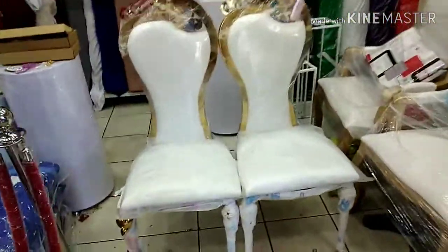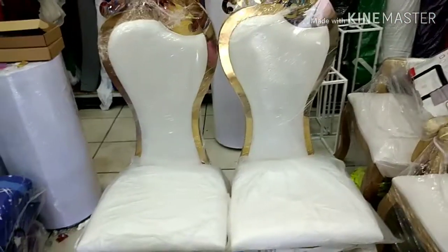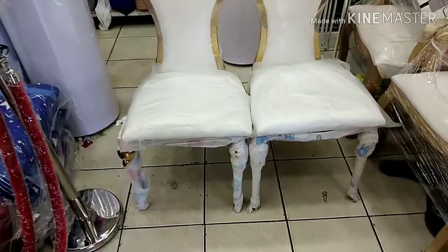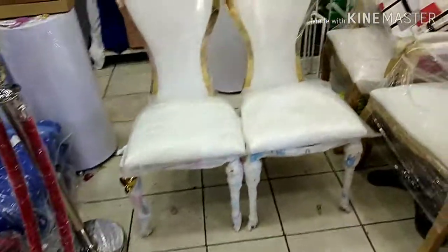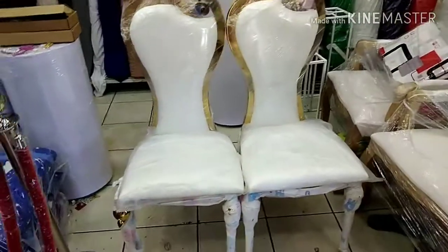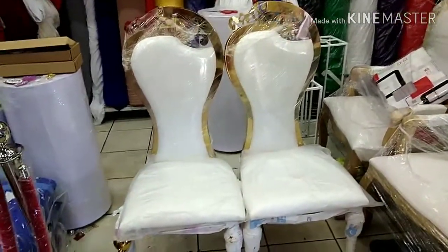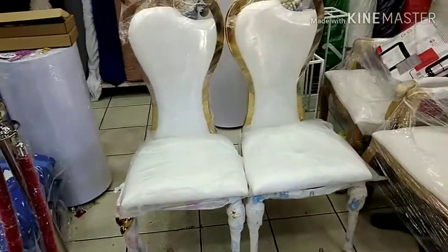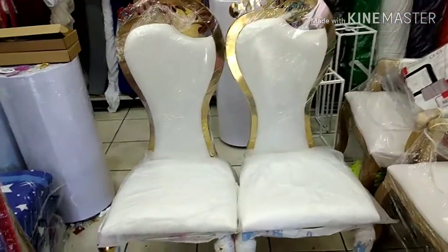Okay guys, I'm talking about these two chairs — they are amazing and a lot of people like them. I think if you are making a wedding, you will know these chairs and how people like them. This chair is amazing and it comes as two pieces. It's a strong chair and it's from China.